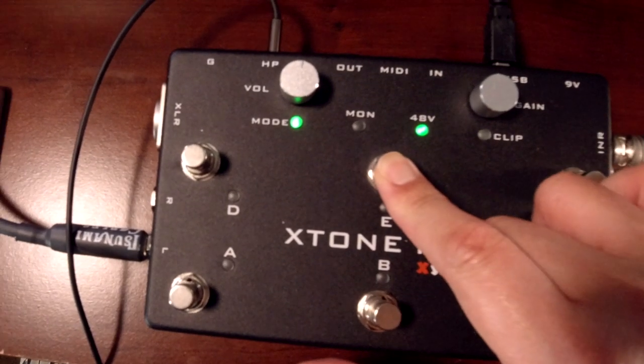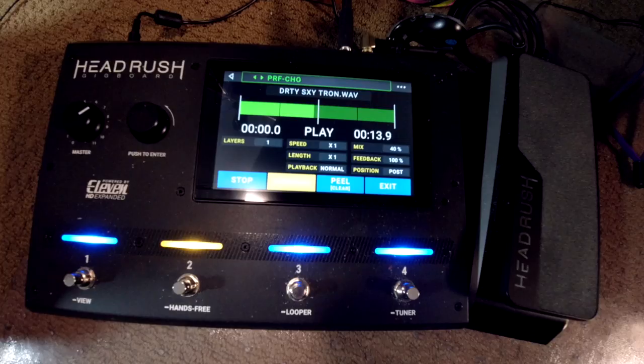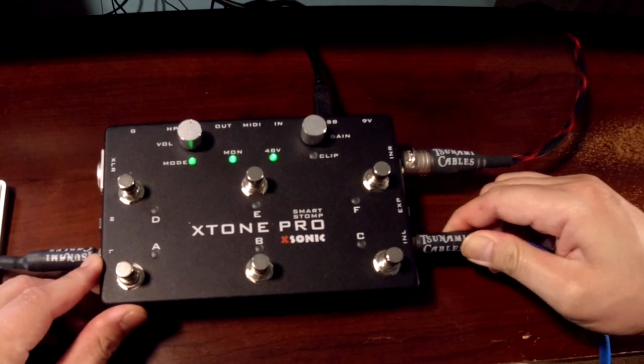However if you want to hear the sounds that you are putting into the X-Tone Pro, you have to turn on hardware monitoring. That is done by long pressing the E switch until the indicator light for MON or monitor lights up. So now I'm going to play along to a loop using my Headrush gig board plugged into the quarter-inch input of the X-Tone Pro.